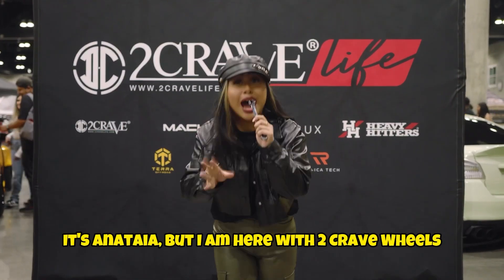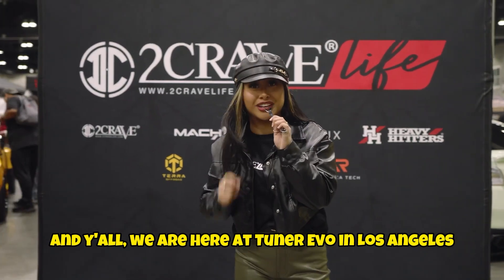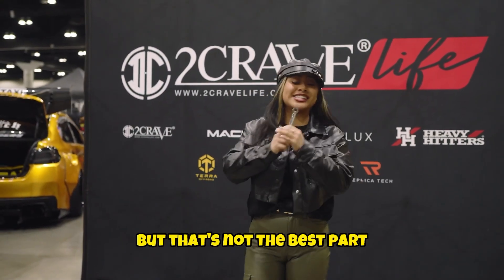What's up, y'all? It's Anatalia, and I am here with the two Crave wheels. We are here at Tuner Evo in Los Angeles, but that's not the best part.